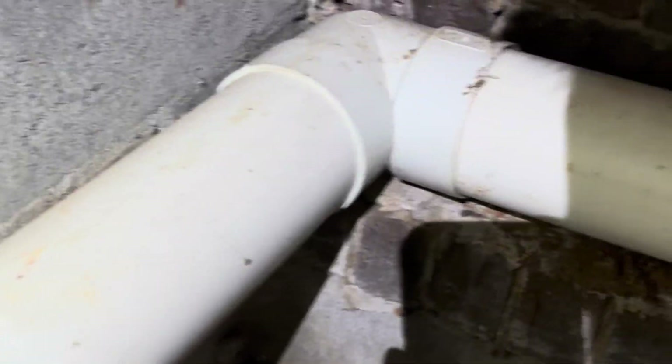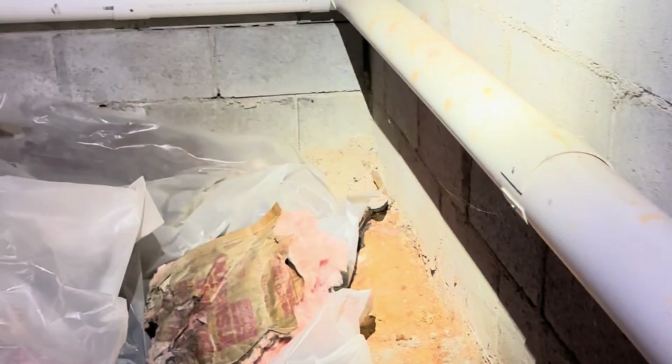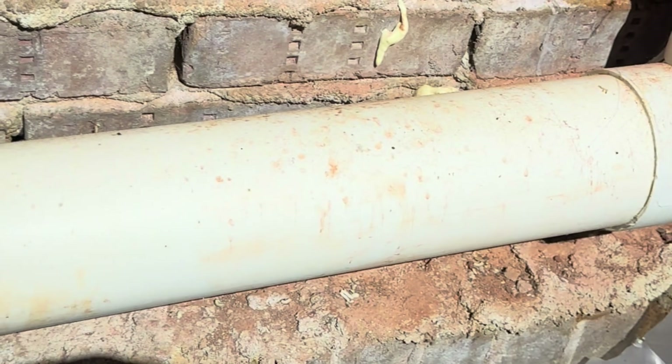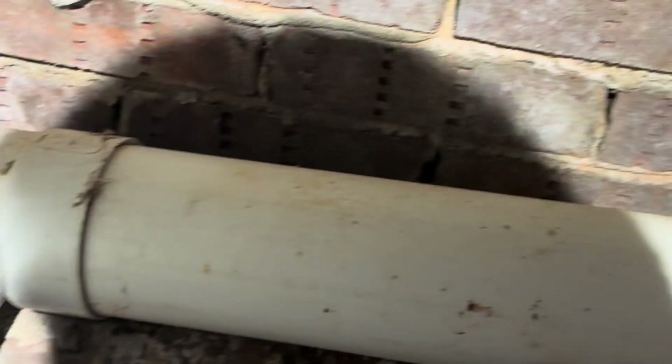One of the big killers of radon fans is water in the vent pipe. This pipe is not strapped at all and it's full of water — you can hear the sloshing, it's super heavy and super full. This is why the radon fan stopped functioning prematurely. This needs to be drained or the radon fan is going to die again.